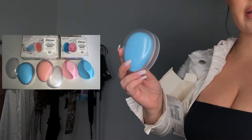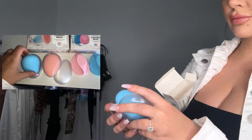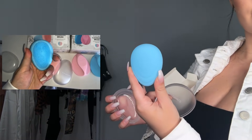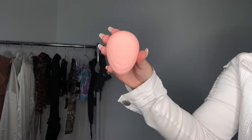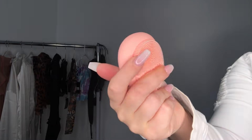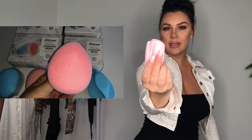I'll show you how they look. This is how the box comes. Here's the cute little case — you can protect it super easily. And this is how the one with the handle looks like.